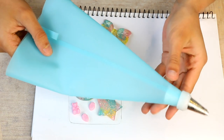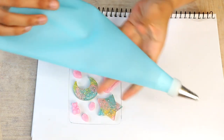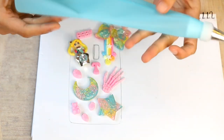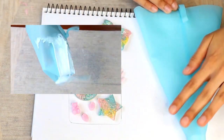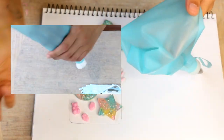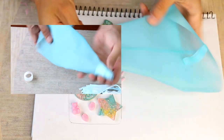You also need a piping bag with a star tip nozzle. I've just recently started using these silicon bags, which are fabulous because you can reuse them. If you just leave your bag to dry out after it has the silicon in it, once the silicon's totally dried, you can just turn it inside out and peel off the old colour — it'll be totally reusable for next time.